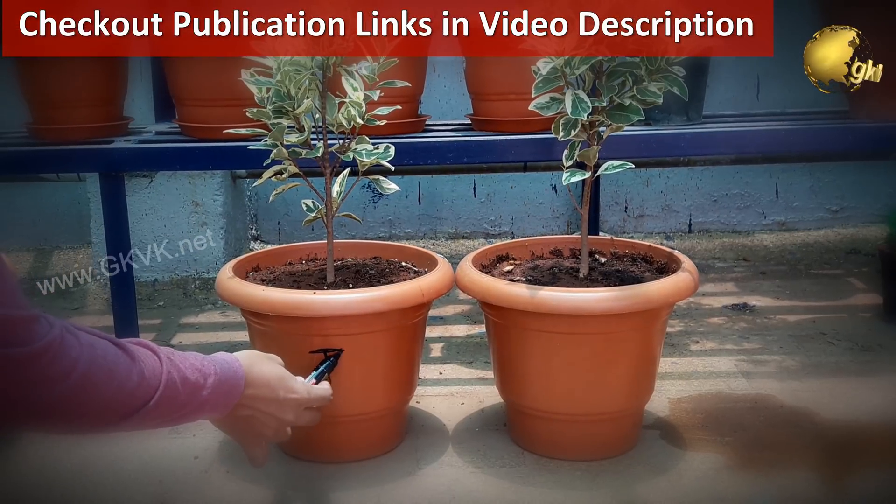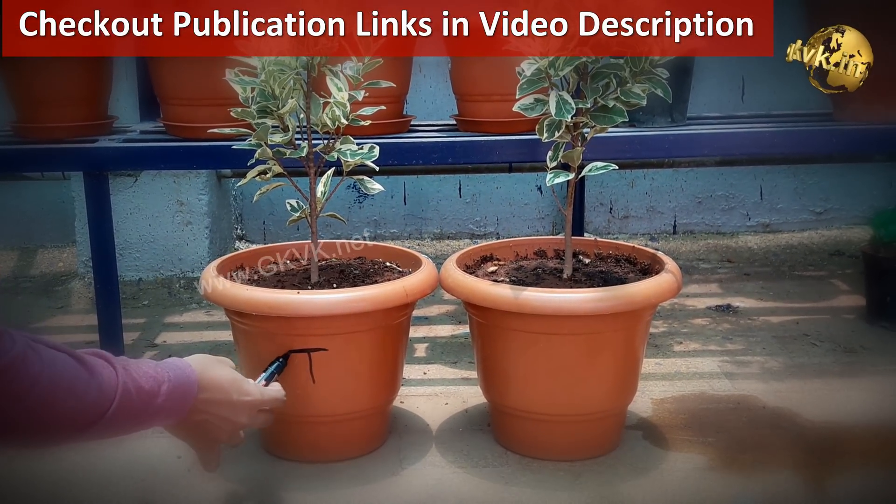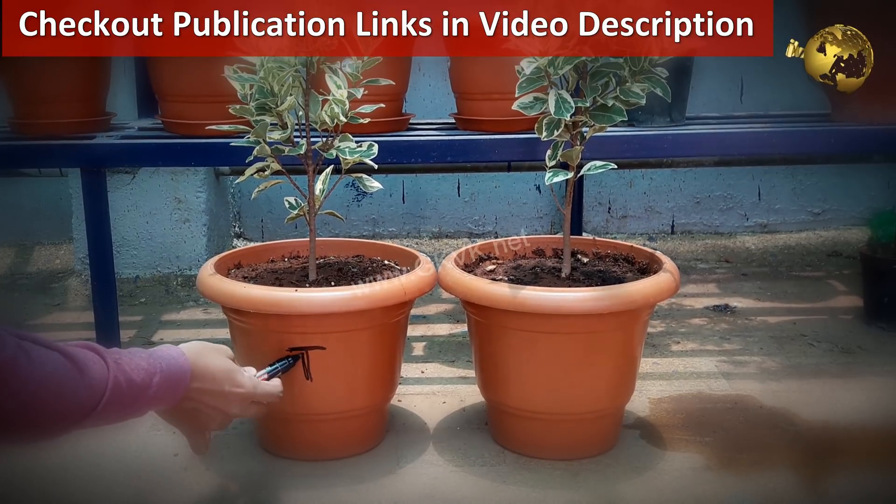The research article links related to this video are provided in the video description. You can check the detailed articles on this gardening idea.